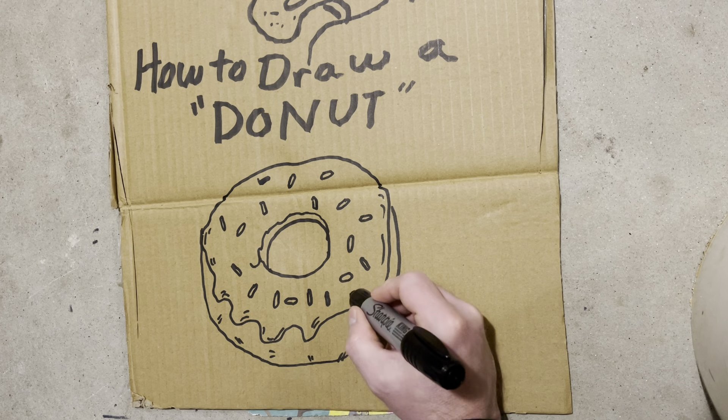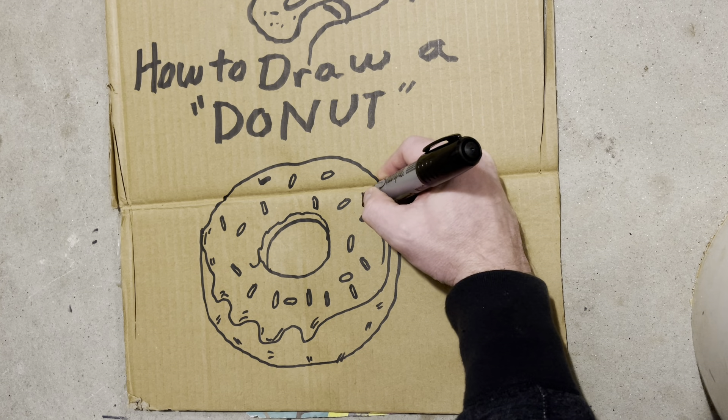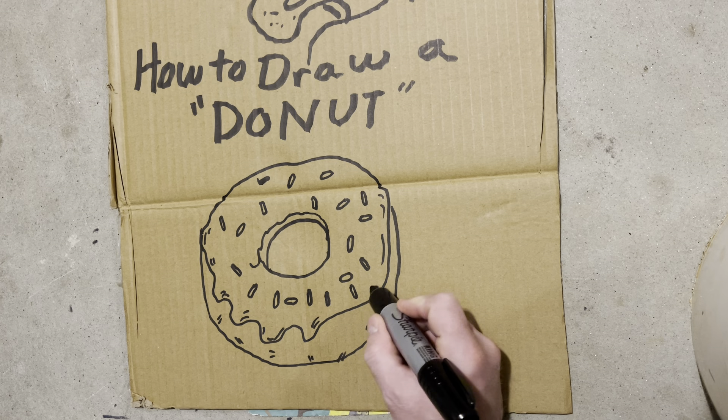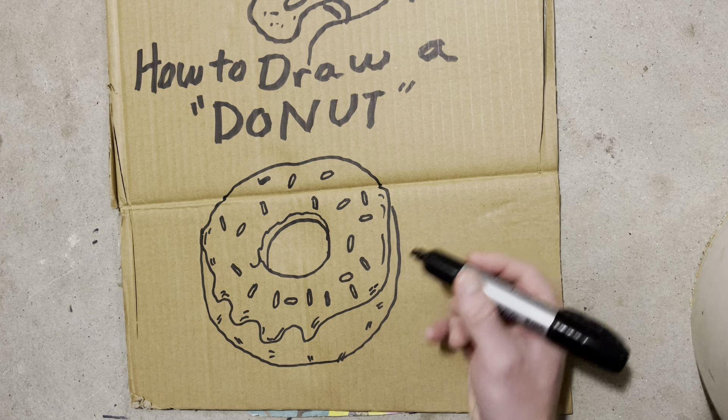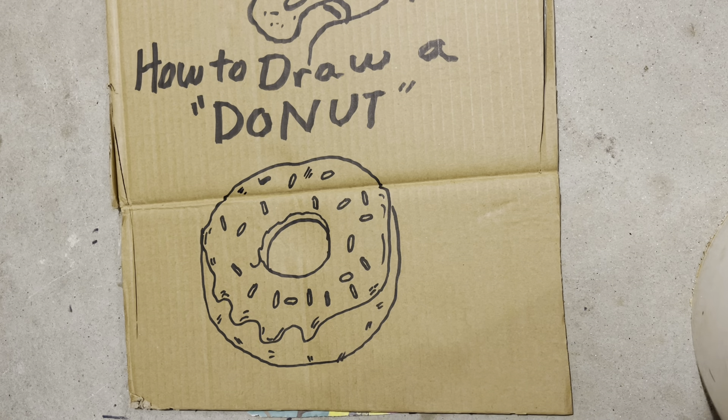Sometimes we have troublemakers in our art class. Stinky at first, when he gets a troublemaker in his art class, Stinky will sometimes kind of get angry at the troublemaker. But then Stinky realized, hey, even if Stinky's got a troublemaker in his class, he's still going to treat him with respect.